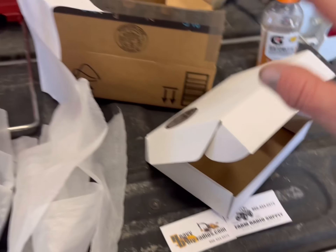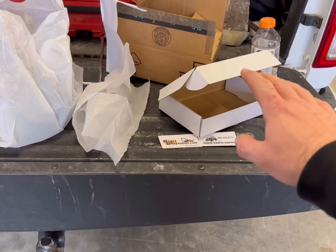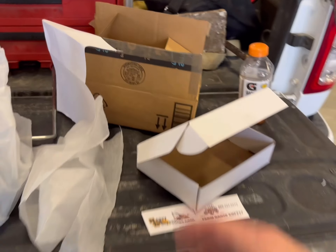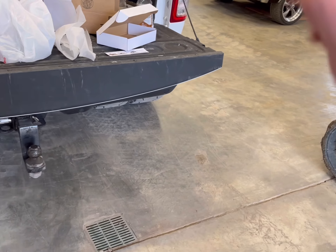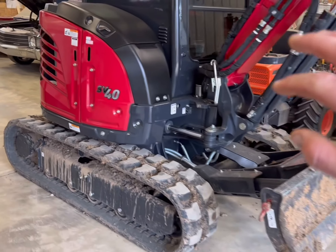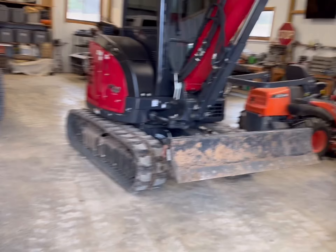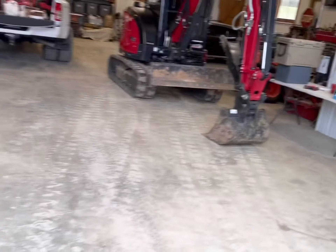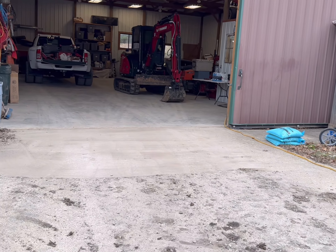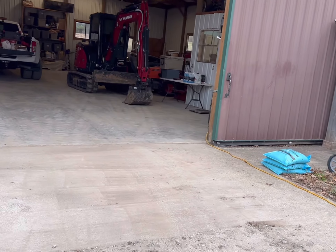So where did I get it? This is called Heavy Duty Radios — heavydutyradios.com, Farm Radio Supply. Got it on their website, super easy to navigate. They had a couple of drop-down windows asking what machine you have, and they pretty much put the harness you need in there. It did arrive in an Amazon box — not sure if they repurposed it or shipped it through Amazon. From the time I purchased this to the time it hit my doorstep was three days, which is pretty incredible.